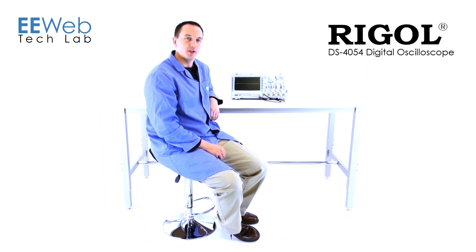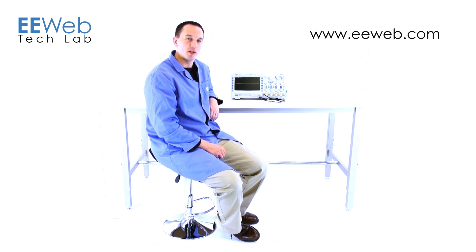In conclusion, the Regal DS4054 Digital Oscilloscope has easy measurement access, has a nice display, and is a great value for the price that you pay. For more videos and other EE content, go to eeweb.com.